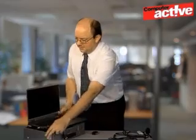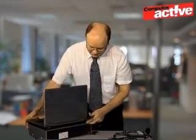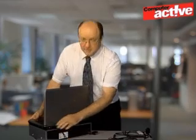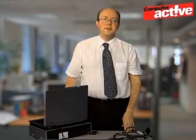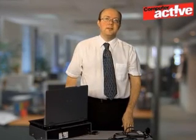Fitting the USB adapter is nice and simple. Find a spare USB socket on the computer and plug it in. You may want to refer to the manual to make sure whether or not you need to install the software first. Ideally you should choose a USB socket with nothing plugged into the adjacent slots.